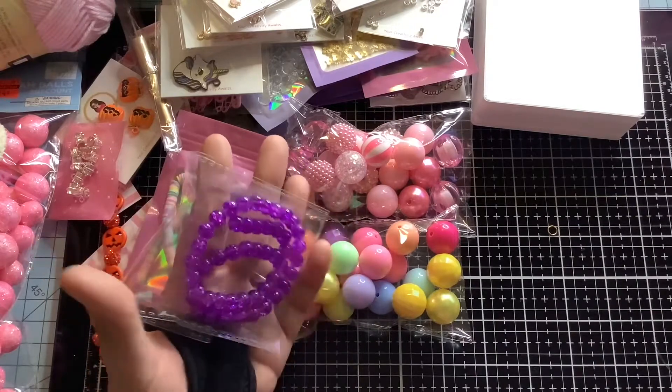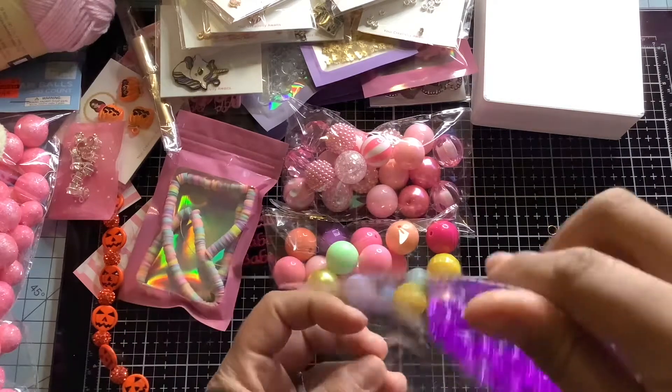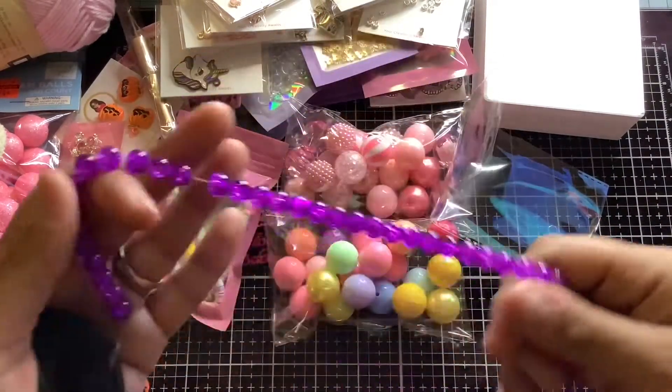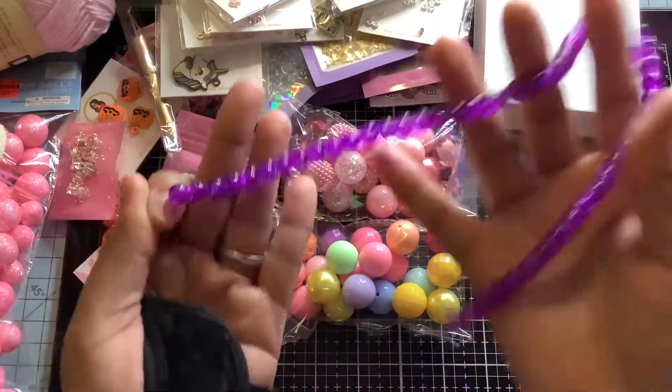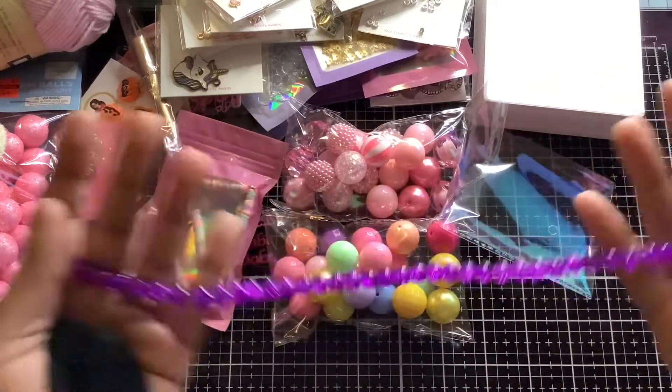I also have purple crackle glass beads, also on a long strand. I want to start selling longer strands and bring more wholesale products to you guys. This one is 15 inches long, so that's a lot of beads.